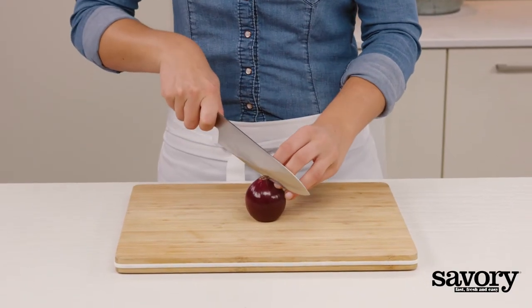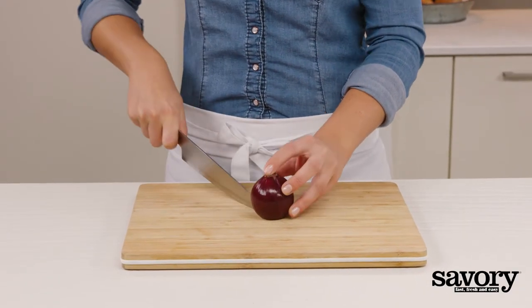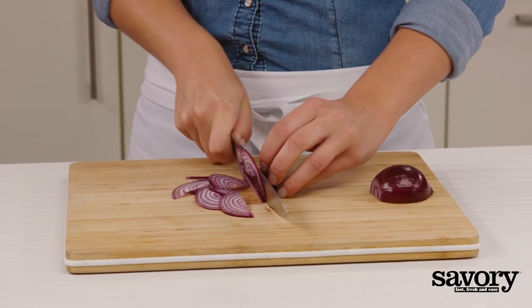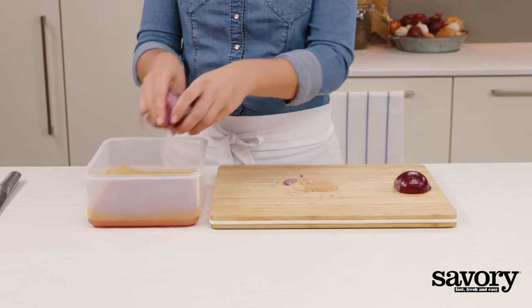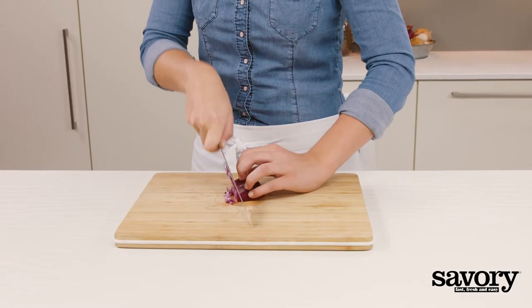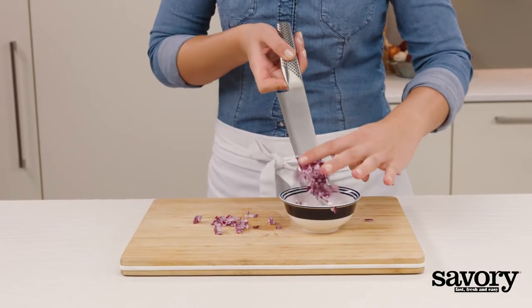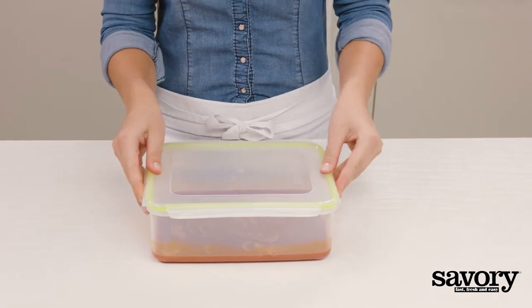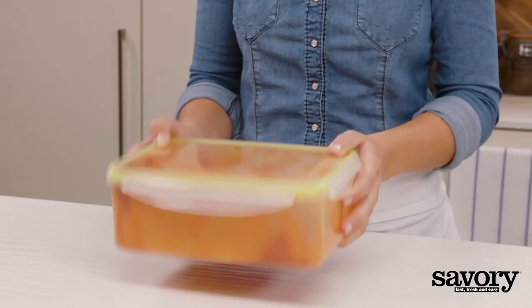Half the onion and slice half of it into thin strips. Add the slices to the container. Finely dice the remaining half and set it aside. Put the lid on the container and shake it to emulsify the sauce.